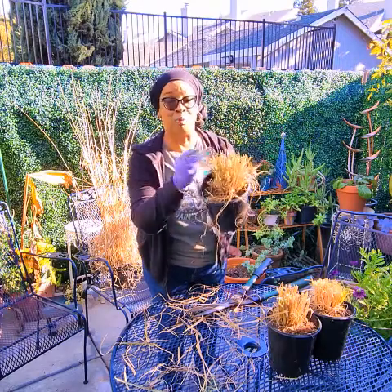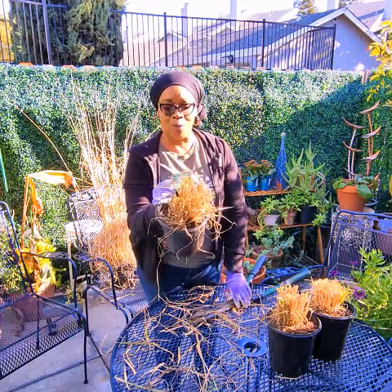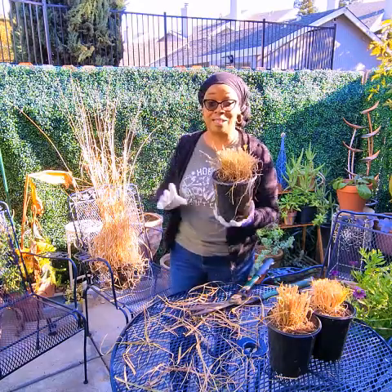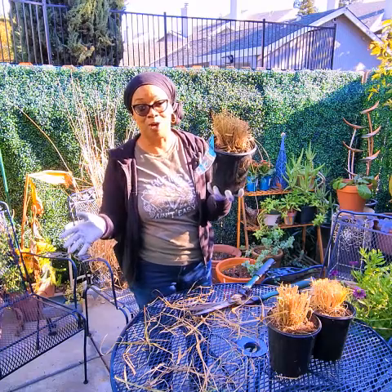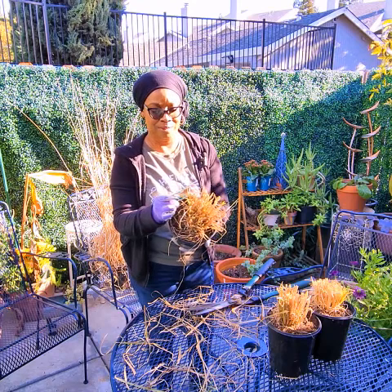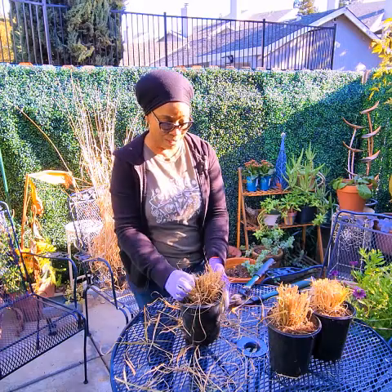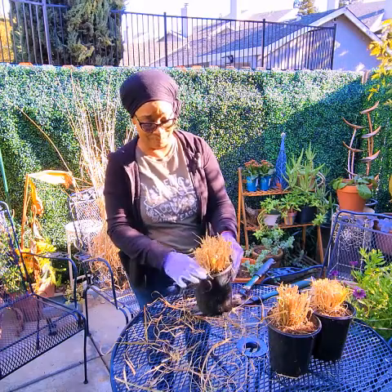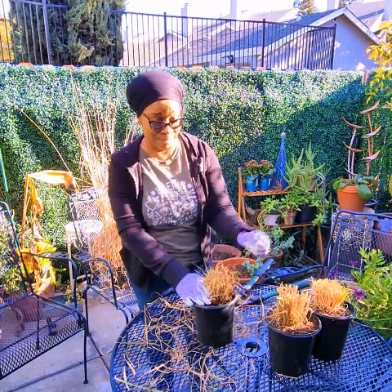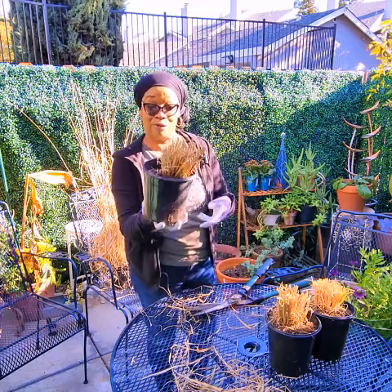So it goes to a mature size — this tag says four to five feet high, four to five feet wide. But because I left it in this container and I'm going to put it in another container, I won't get that height. And plus my garden is small, so I don't want it to grow that big. But spring and summer fertilization again — it is a great plant. It will fill up a lot of empty space in your landscape because it does get so big, but it's also good for small spaces like mine.